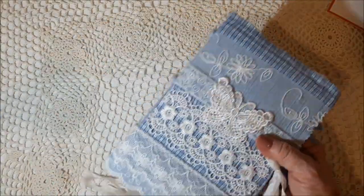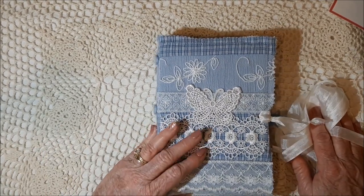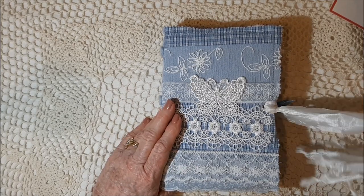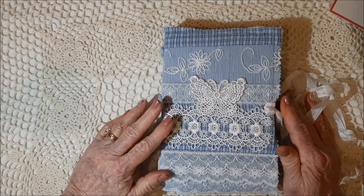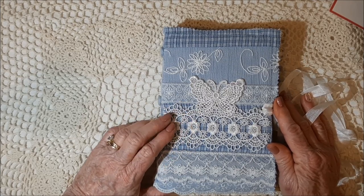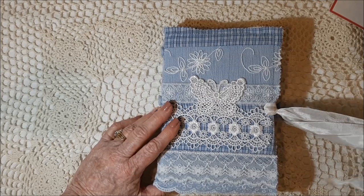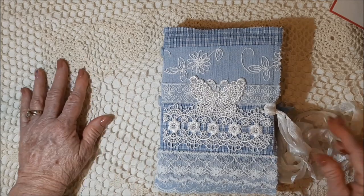This journal is already spoken for. I've decided to give it to my son and daughter-in-law who are visiting for the weekend. She saw it and loved it, and I think she wants to give it to her daughter — my granddaughter, who's a teenager. So I hope she'll love it. It's not vintage — it's got some vintage elements, but it's more of a clean journal.